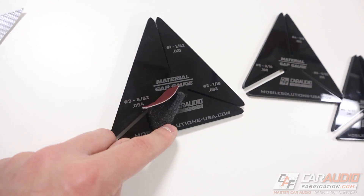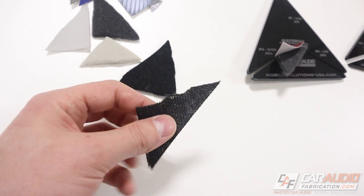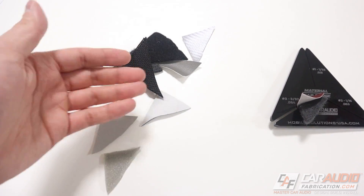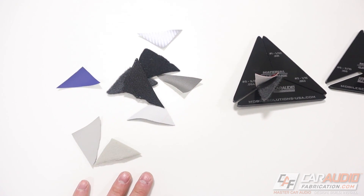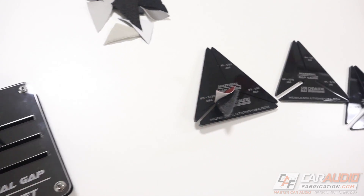As a quick side note, this isn't only for vinyl and carpet. You could use it for things like tweed, headliner materials, real leather, or any different upholstery material. So we know we need a number three gap — but what does that mean?